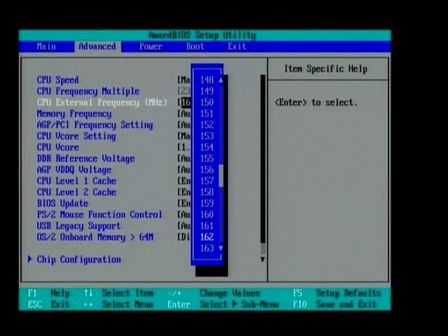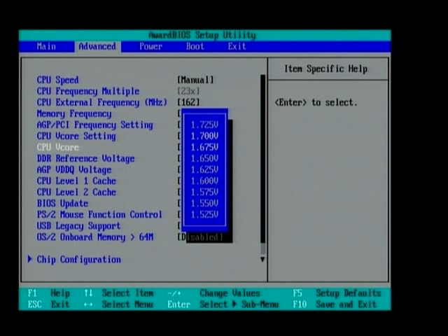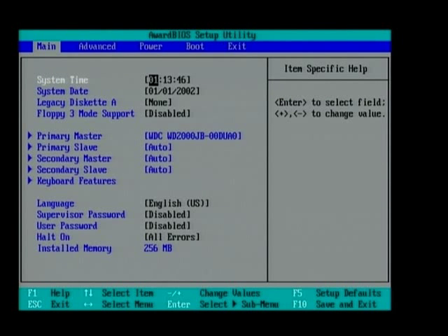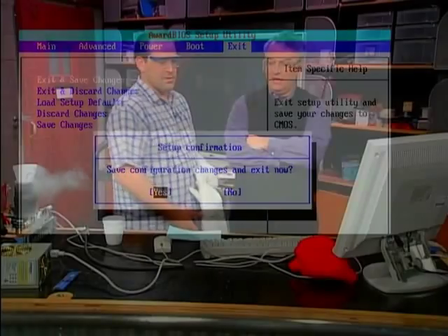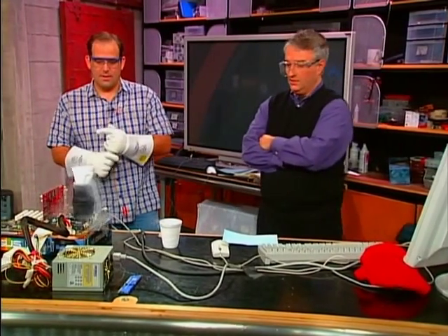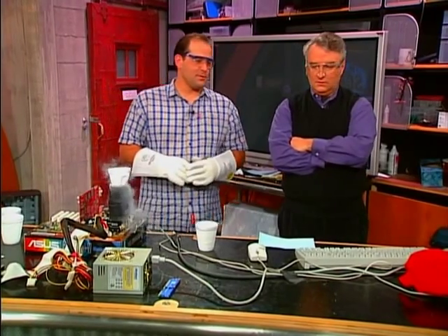So we think 163 is a little too high, so we're going to go to 162. Also, sometimes you bump the voltage when you're overclocking — that gives you a little more reliability. Let's exit and save. This is an ASUS motherboard, and they're very nice — they have this soft BIOS that allows you to overclock very easily. They make some nice motherboards.